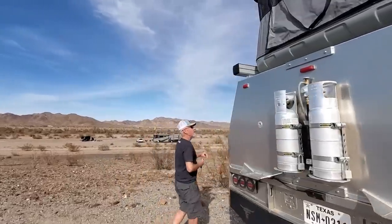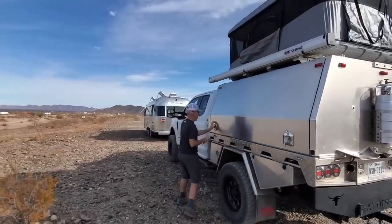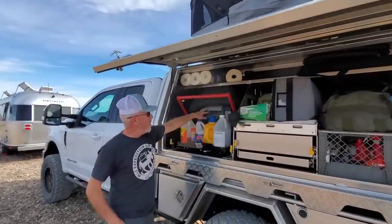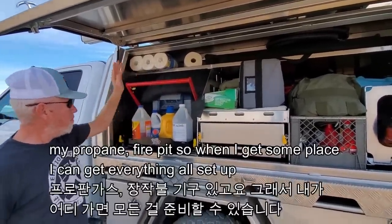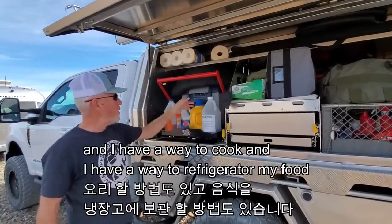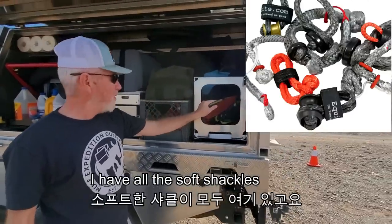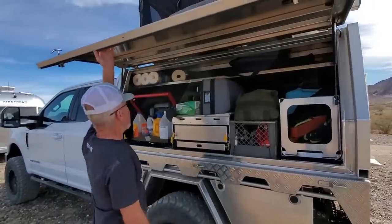Over here is the awning room side — this is the side you camp on. I have a propane stove and a 12-volt refrigerator in here. I have all my camping gear: a propane fire pit, so when I get somewhere I have a way to cook and refrigerate my food. I also have all my recovery gear — soft shackles and kinetic rope in case I get stuck in the sand.